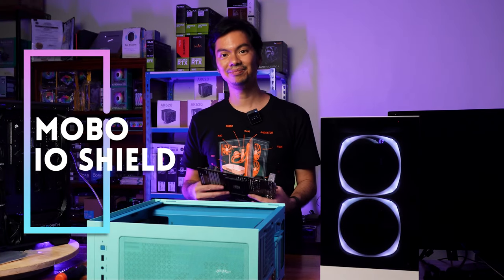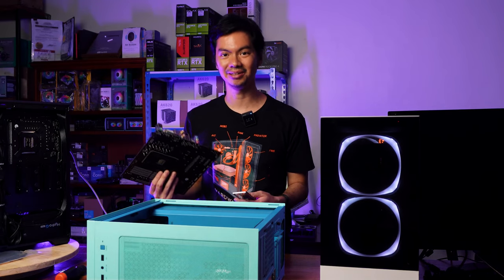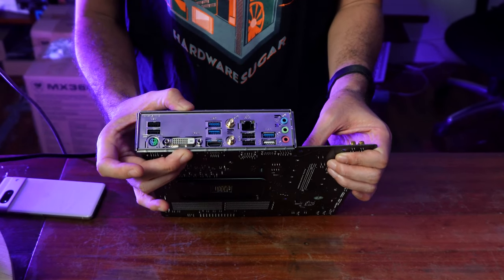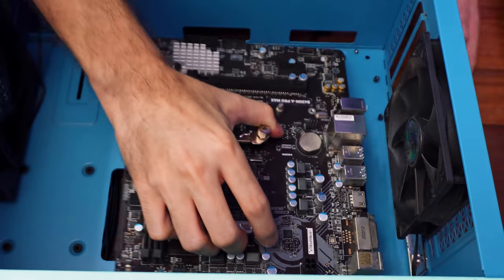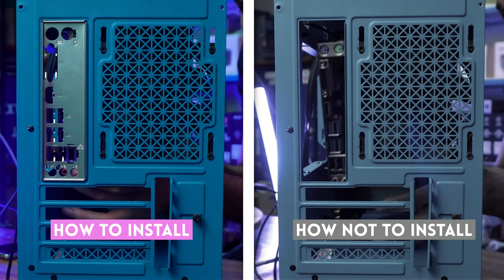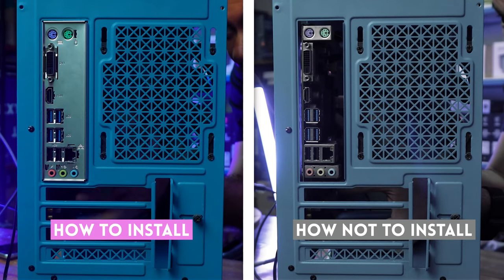This one is the subject of a lot of memes, but to be fair, it is easy to forget and it's a real pain to correct later on in the build. The first thing you want to do when you open your motherboard is to find the IO shield — this flimsy metal plate which looks like it wants to give you tetanus. You kind of line it up with the motherboard IO ports, then you attach the IO shield to your case and then line up the board with it.